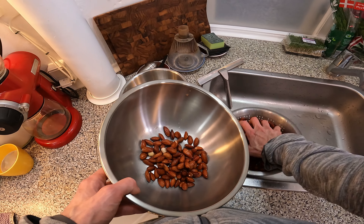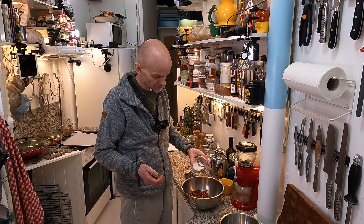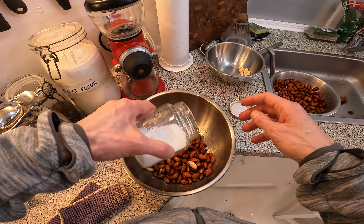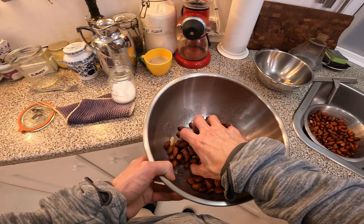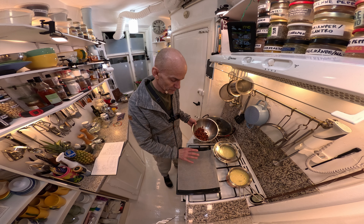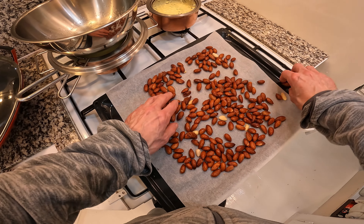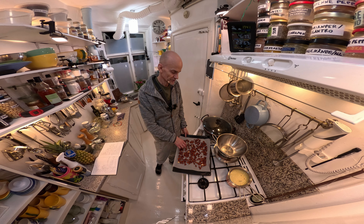First we have to do a little trick. I put them over in this pot here — a mixer pot I'll call it. Then we put some finely grained salt over these almonds and stir it around. Give them a little more salt. Then you go over to the baking plate for the oven with a piece of baking paper on top, and you basically put these almonds out here and just distribute them. So now this one goes into the oven.